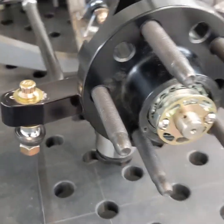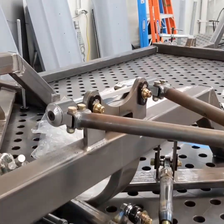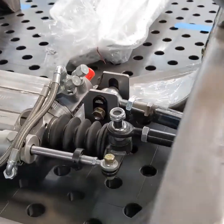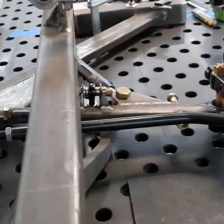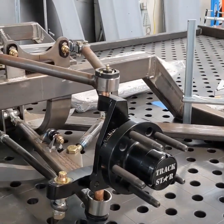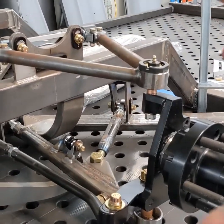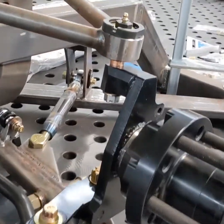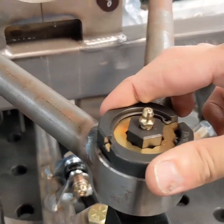The entire suspension is heim jointed, or uses bearings like these, so there's no play in the suspension. That way, whenever you make adjustments to the shocks, it affects the suspension as much as possible because there's very, very low resistance in all the joints. Even the ball joints are low friction — these are how racing ball joints work.